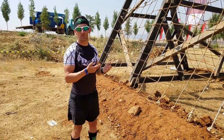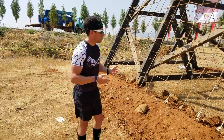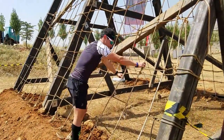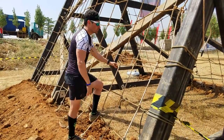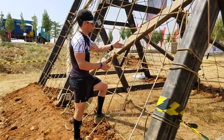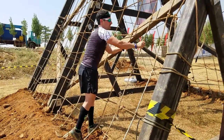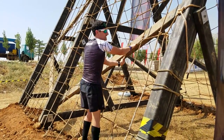You head up one side, climb over the top, and descend the other side. You can see there's a grid of ropes. What you want to do when grabbing the ropes is typically grab the vertical sections — I find them a little bit tighter, versus the horizontal section which often sags.